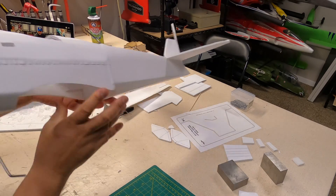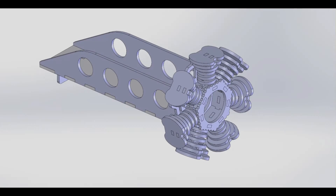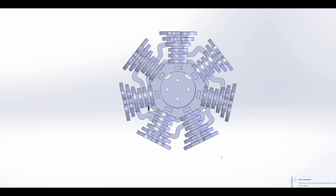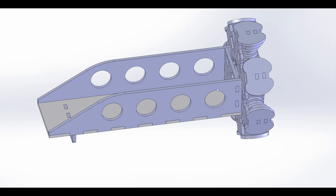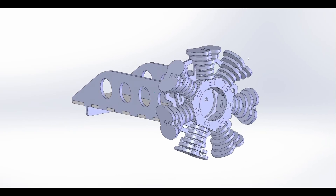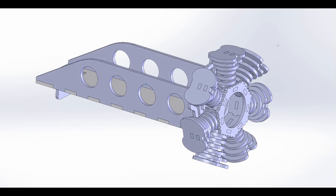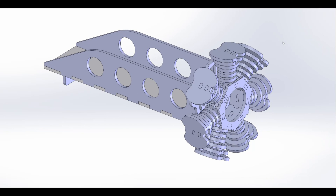Here is hopefully the final design for the Stearman fake motor. I decided to go with three millimeter birch plywood instead of 3D printing the whole thing. It has seven cylinders, the motor will mount through here, and I incorporated it into the battery tray with a little stop in the back to prevent it from pulling out of the front. Now I need to export each part as a DXF, bring it into LightBurn, and place them into stock to start cutting.